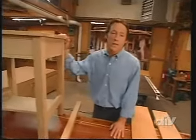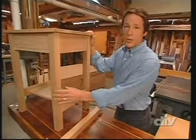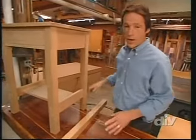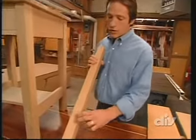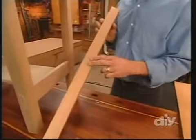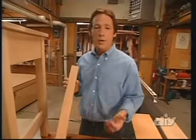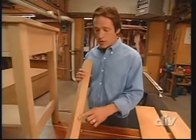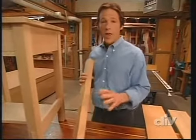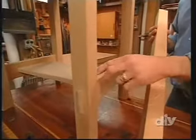Our nightstand presents a particular challenge to reveal the quarter sawn oak pattern, especially on the legs. When we cut the leg stock, the quarter sawn oak is only going to be revealed on two sides. But we've got a solution: we're going to go to the band saw, cut some quarter sawn oak veneer, and glue that onto the two opposing sides. That way we'll have that medullary ray fleck pattern exposed all the way around.